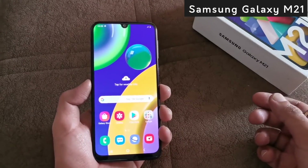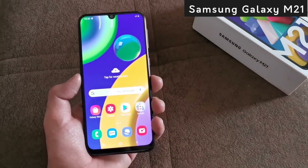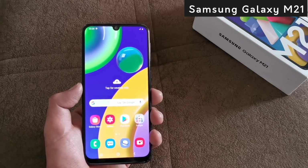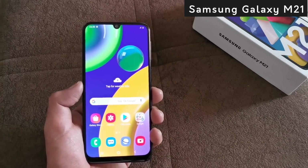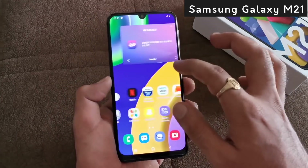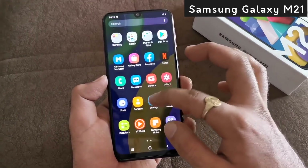If we talk about the design of Samsung Galaxy M21, we will get a full HD Plus Super AMOLED display on the phone — the famous Samsung Infinity-U display — with Gorilla Glass protection. You can see that the bezels are very low, and you will get a healthy chin.